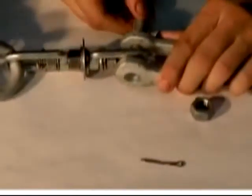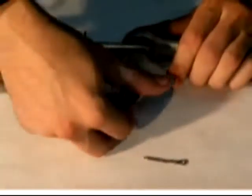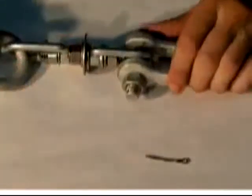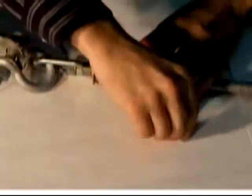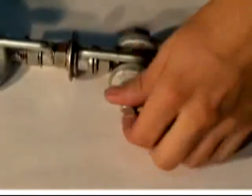Insert the bolt through the holes in the jaw, ensuring that it also passes through the tension indicator eye. Attach the nut and tighten snugly with a three-quarter inch wrench and socket. Insert the cotter pin into the end of the bolt and bend slightly to prevent the pin from backing out.